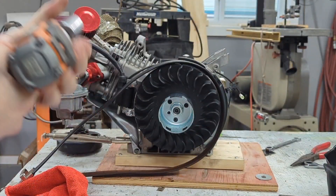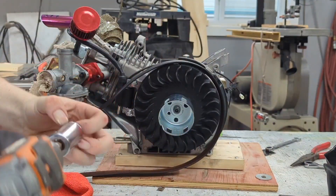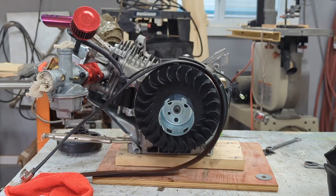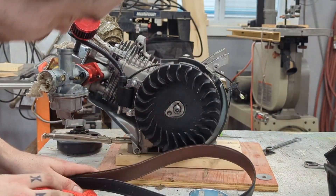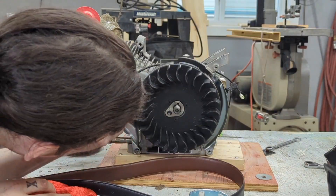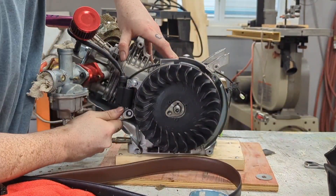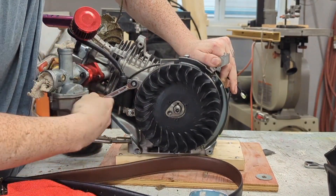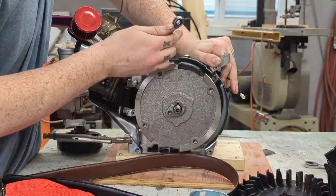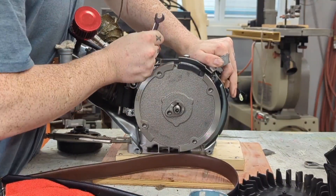To start we're taking off this flywheel. It's a bit complicated — it's more complicated to get it back on. The reason I want it off is because the plastic at high RPMs, or if the governor's removed, will come out of the engine like bullets and shatter, because it's only plastic. I'm now taking off the magnet — the magneto thing that allows the engine to spark.